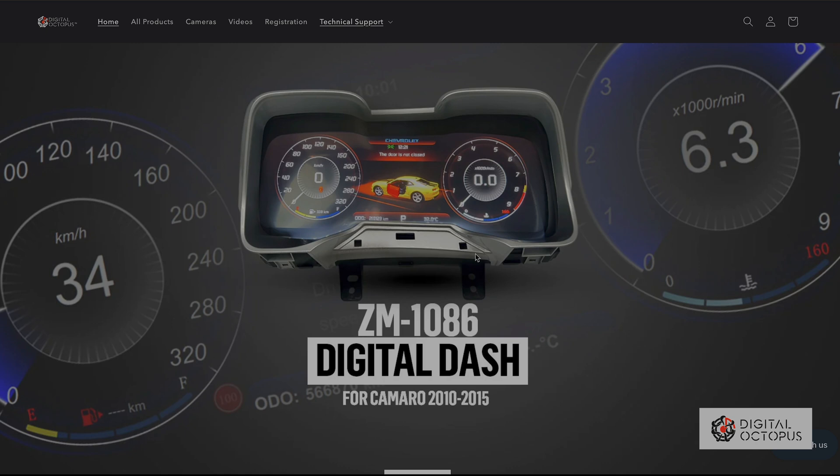Hi guys, Max Perez from Digital Octopus. Today I'm going to show you how to update your digital speedometer. This is the ZM1086. We're going to go into digitaloctopusradio.com.